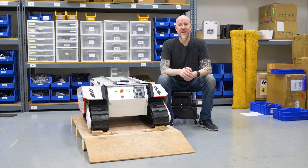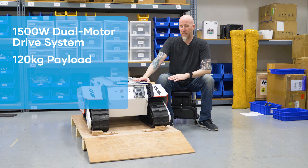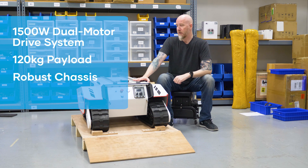Today we're going to take a look inside the Agile X Bunker Pro. The Bunker Pro is an upgrade to the regular Bunker and has some slight differences: it has stronger motors, a higher payload, a more robust chassis, but most importantly it has a different IP rating.